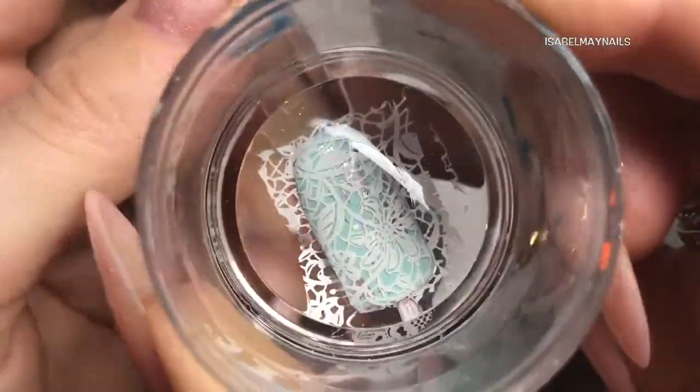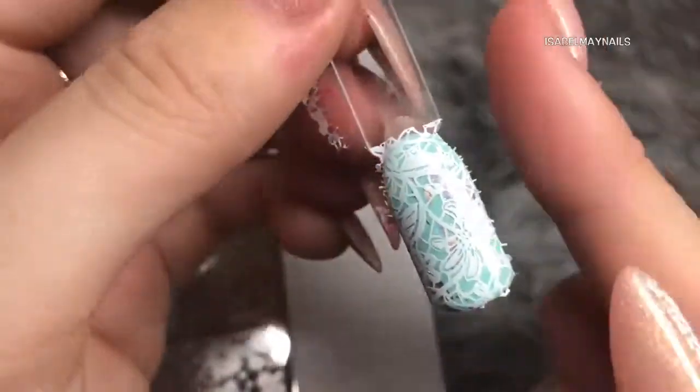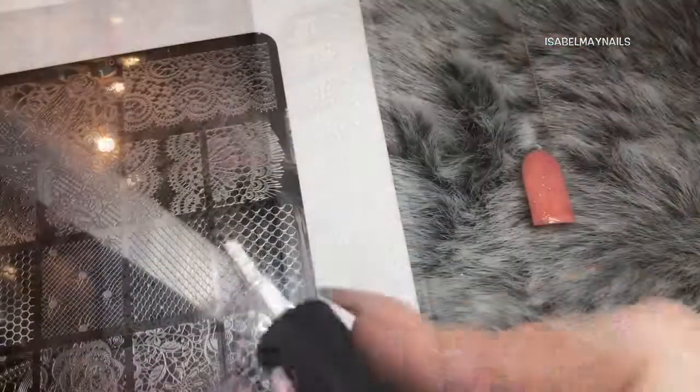I just want to quickly say a massive thank you to the lovely Kate Dix who creates all these gorgeous stamping plates. They're absolutely beautiful, and thank you for sending these gorgeous stamping plates for me to use and play with.